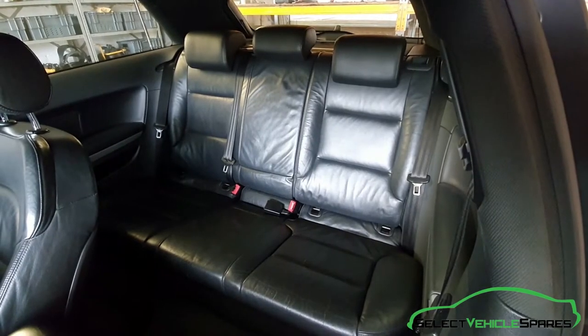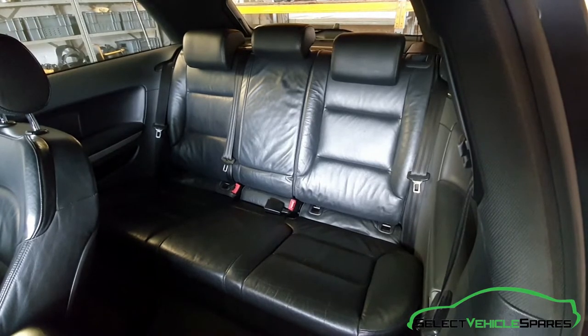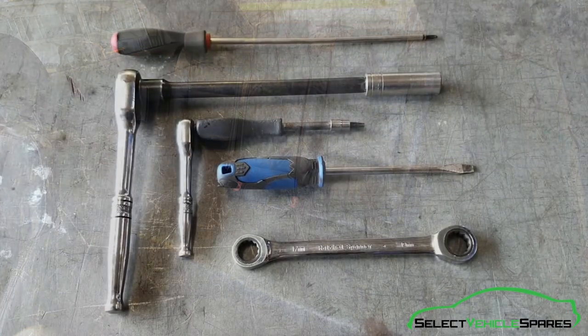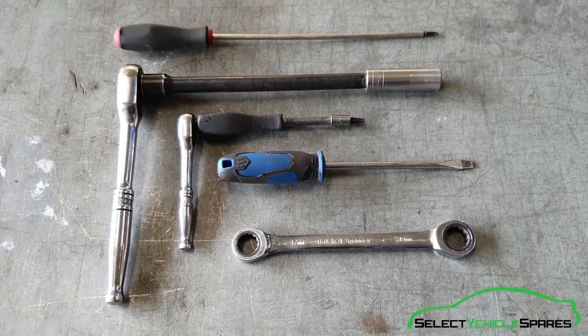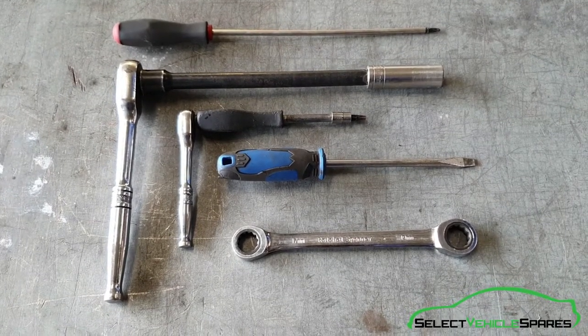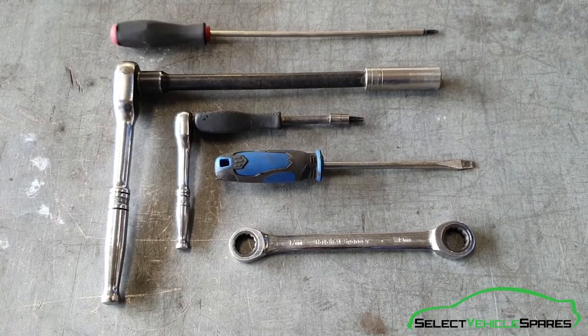In this video we're going to show you how to remove the rear seat belts from an Audi A3 8P, years 2004 to 2012. The tools you'll need for the job are a ratchet with a 17mm socket, a T30 and a T25 Torx bit, a flat screwdriver and a 17mm spanner or ratchet spanner.